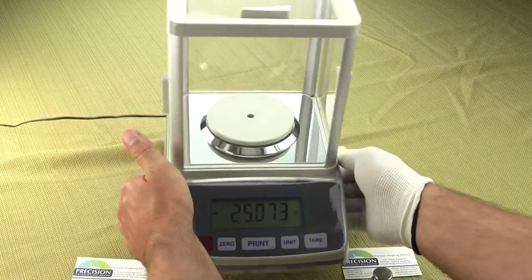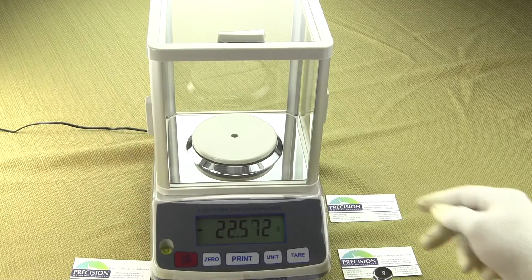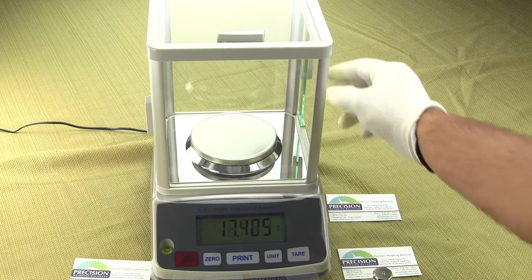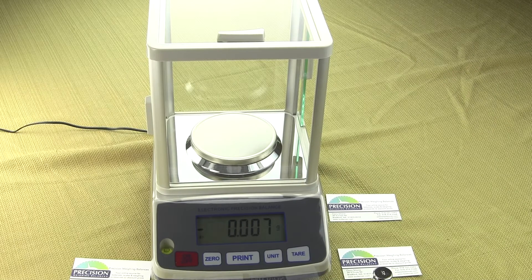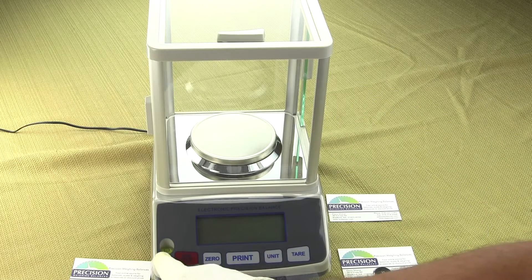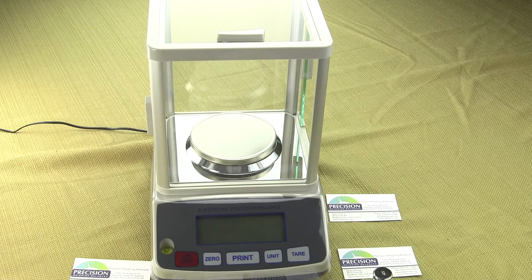It's a very basic milligram balance, low cost, and this is a strain gauge balance — similar to the Aculab VIC-123 and the Sartorius AY series. To calibrate the balance, calibration is simple but a little different compared to most balances. You do have to shut off the balance first. Make sure the balance is level — the spirit bubble is in the center — then turn on the balance. It does the power-up sequence, counts down, and eventually the display will show a series of dashes. At this point, hit the zero key.